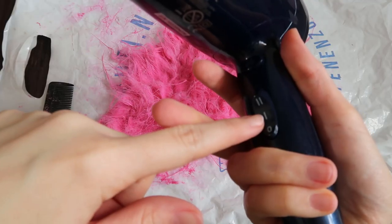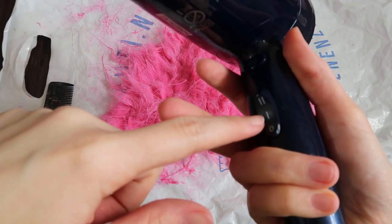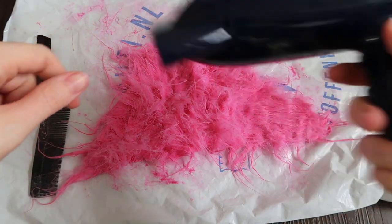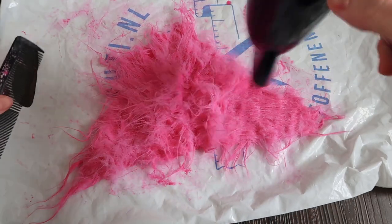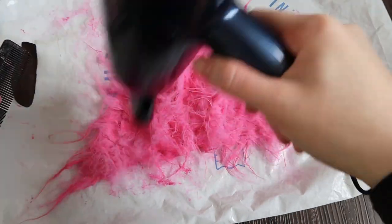Use the hairdryer on medium setting to speed up the drying process. To keep the hair soft so that it will not lump together, brush in between drying. If you don't brush, the hairs will stick together and become very hard.